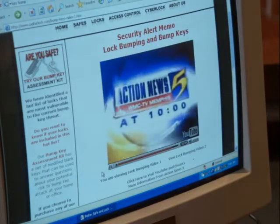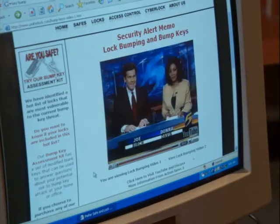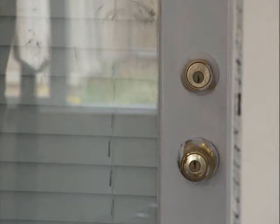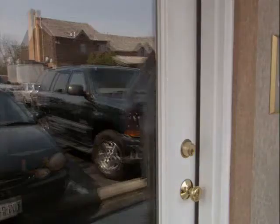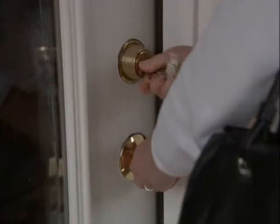Law enforcement officials want people to be aware of key bumping. Since the technique leaves no evidence of tampering, it's difficult to figure out just how often it's to blame in break-ins. And for some property owners, this lack of evidence could even mean the denial of an insurance claim. That's why some home and business owners maintain it's best to just not take chances.